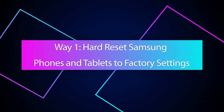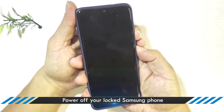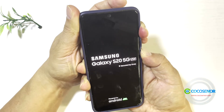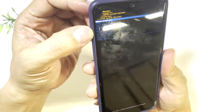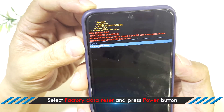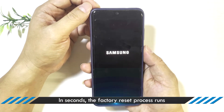Way 1: Hard Reset Samsung Phones to Factory Settings. First of all, power off your locked Samsung phone with buttons. Then press and hold the volume up and power buttons. Go to the Wipe Data Factory Reset option and press the power button to choose it. Now choose the Factory Data Reset option. Finally, choose Reboot System Now. In seconds, you will get a refreshed Samsung phone.